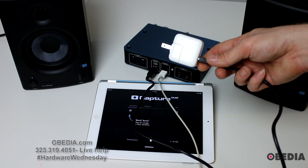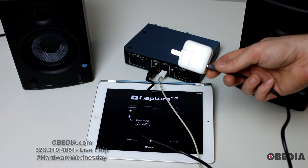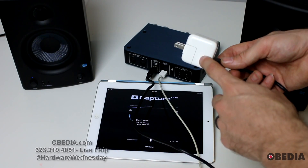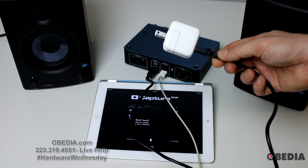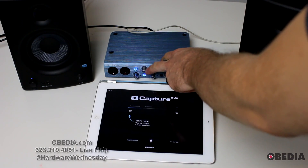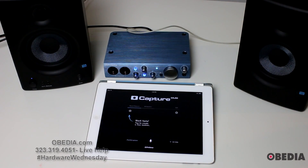Remember, the AudioBox i2 does get its power via USB, but it can't be powered off the iPad — the iPad doesn't have enough electricity to power the AudioBox. So you need to plug this into wall power, and again, just use the adapter that came with your iPad and you'll be just fine. I'm going to plug this into the wall now. Now that the AudioBox i2 is plugged into wall power, you'll notice it's coming to life with some blinking blue lights.